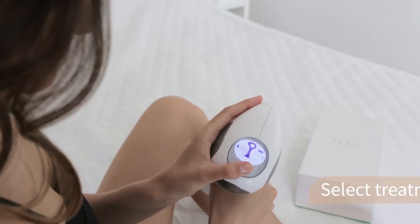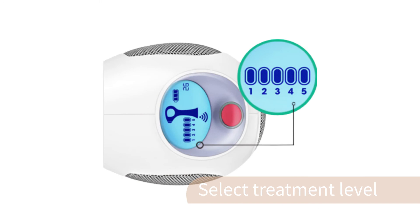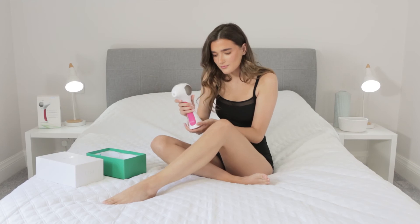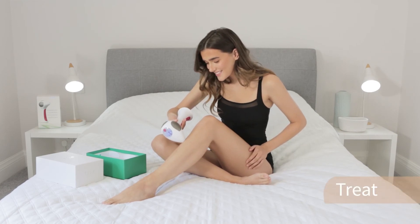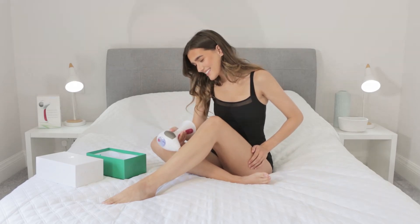Now you are ready to treat your skin. Select your treatment level. For best results, choose the highest level that feels most comfortable. To treat, press the 4X window to your skin, wait for two beeps, lift and replace. Continue in an overlapping pattern to treat the whole area.